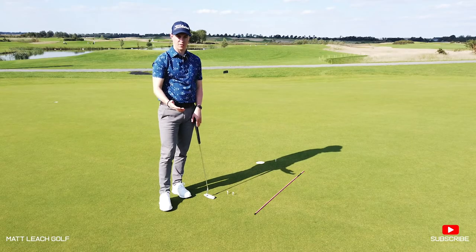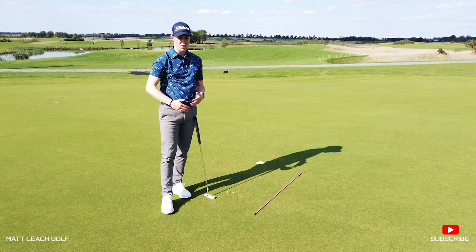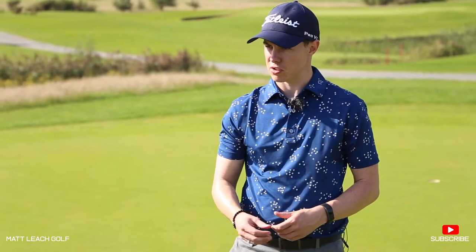You can practice this kind of putt for various different types of break — if you want to practice left to right, if you find those are particularly difficult for you, or if you want to practice right to left putts, that's also useful. It's a great way to practice these short breaking putts and really get yourself to commit to the line that you've chosen.